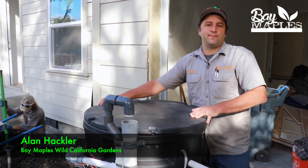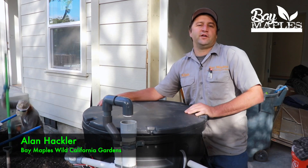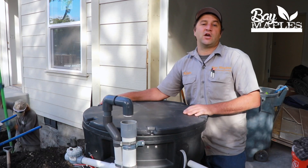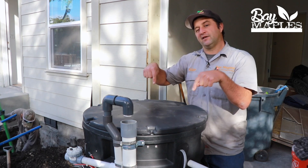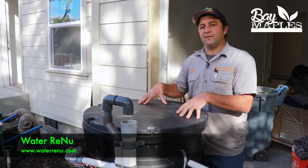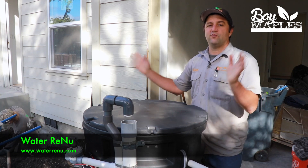My name is Alan Hackler from Bay Maples Wild California Gardens. We're here in Palo Alto, California, and we are going to be installing a whole house gray water system and putting in this tank, which is a pump and filter system made by Water Renew. We're going to show you how we do it.